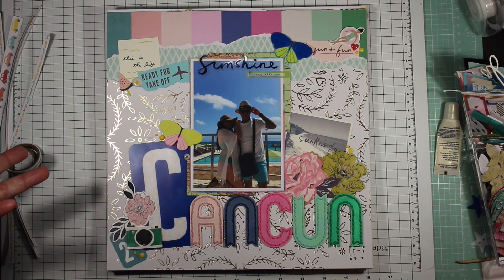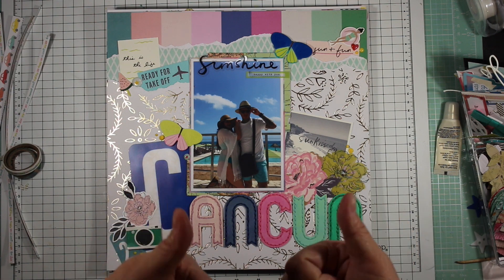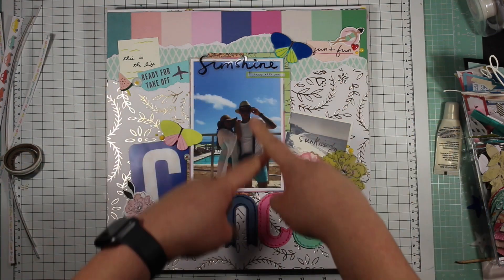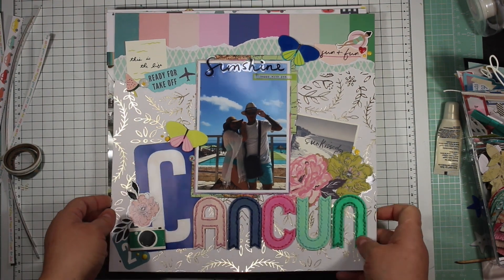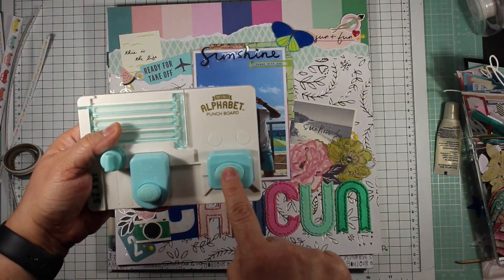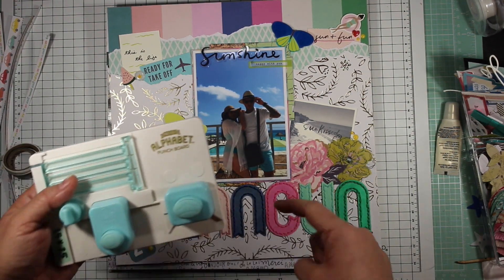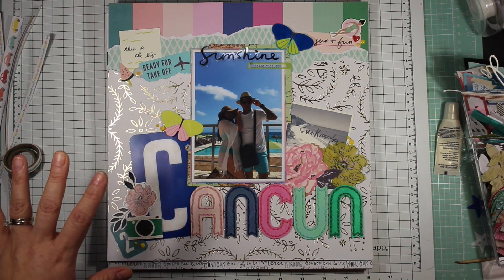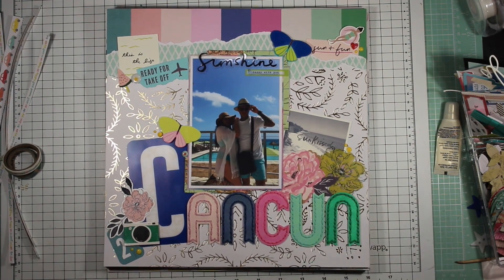That's all my layouts this month - thank you so much for watching! Don't forget to watch the other ladies in the mini kit Monday group. By the way, this is where I used the mini alphabet punch board - these letters here - and I even used the little extra punch that gives a fun edge on the letters. The C was really hard to do because it doesn't fully fit, but the idea still works and that's the good part about it. Give me a thumbs up, like, or comment down below which layout was your favorite!